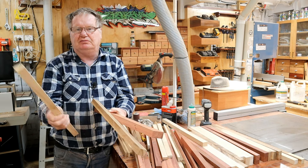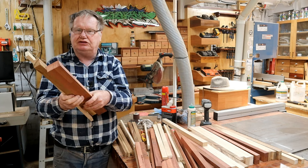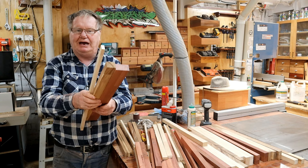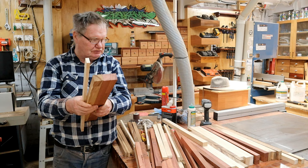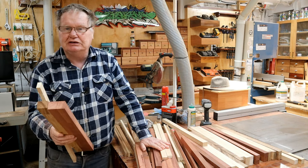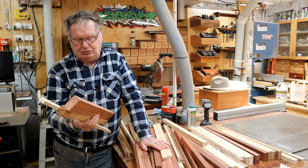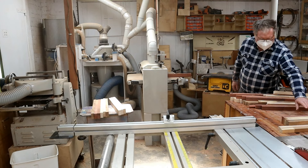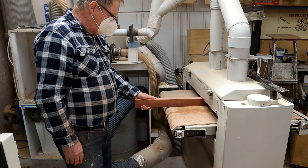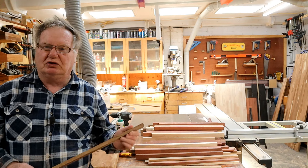I'll put them all through the sander now to sand them up. The trick is not to take too much material off because if you put all these through the planer and take a sixteenth off each one, that's probably three inches you're taking off total - three inches you're losing out of all these pieces. So just take the bare minimum so you can get a good glue-up. I've got a very clean edge on both sides now, ready for the glue-up.